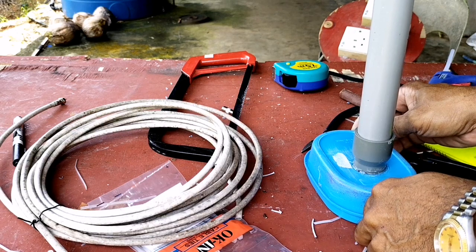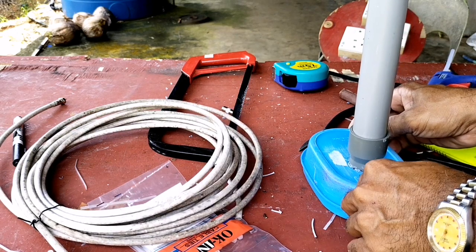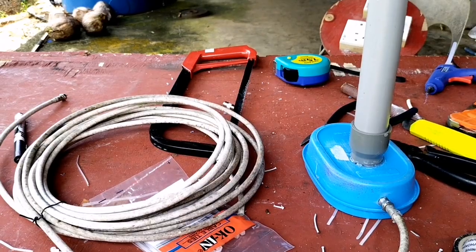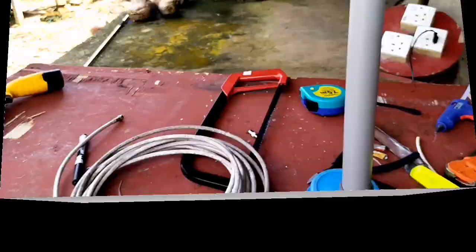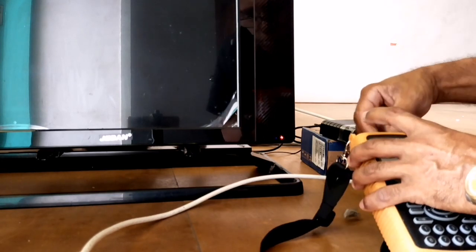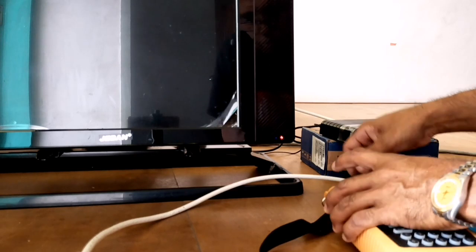Sekiranya kita takut dia tumbang, di bawahnya kita boleh menambahkan kayu atau apa agar beratnya bertambah sehingga tidak mudah tumbang. Namun antena seperti ini saya membuatnya untuk indoor antena, jadi saya membuatnya simple saja.